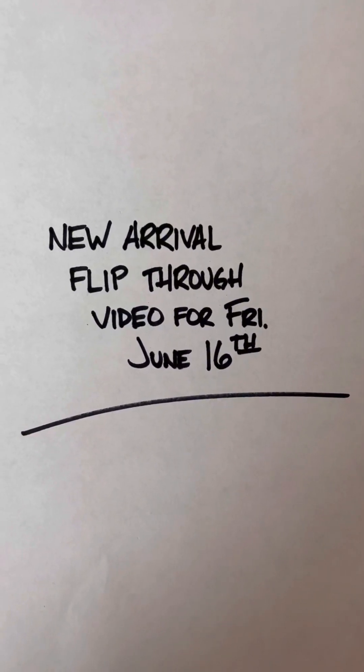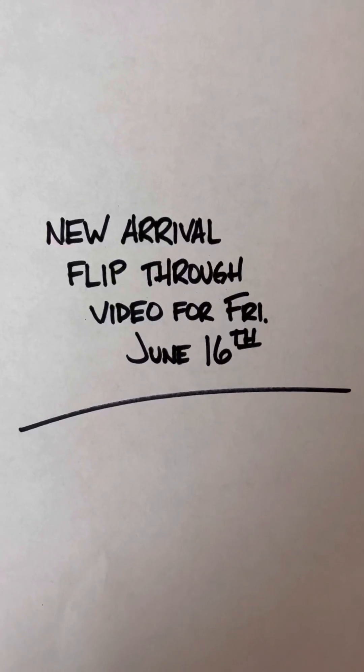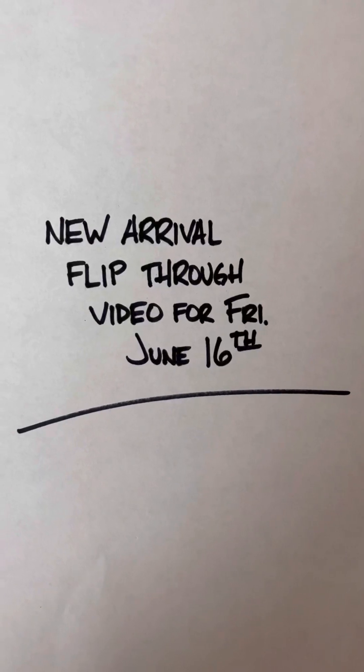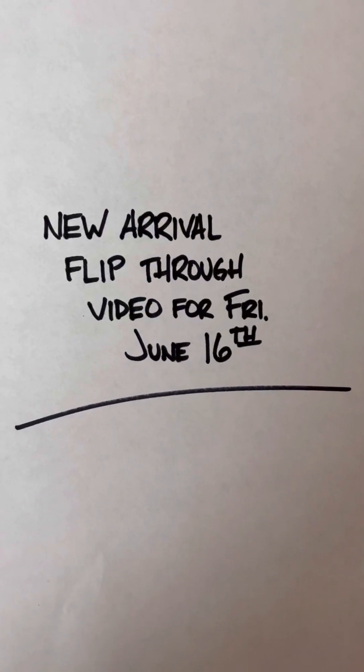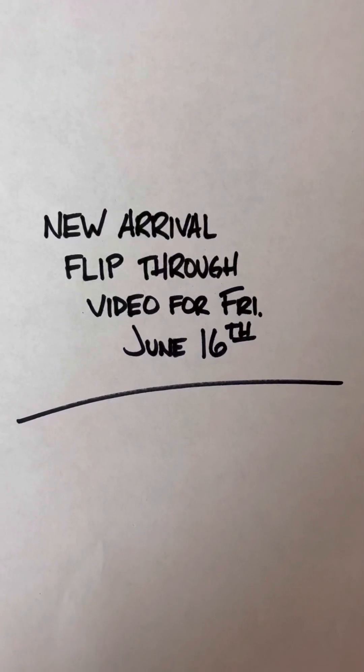What's up everybody, Brian with Rustic Records here for your new arrival flip-through video for today, Friday June 16th. A couple of quick notes — I did our State of the Union address the other night. If you didn't watch that, definitely go check that out. It's going to give you some insight onto some things going on with the shop right now and kind of get you caught up with us, because I know I've been a little bit absent.